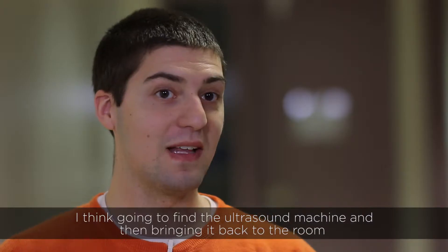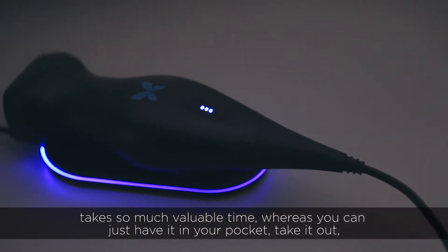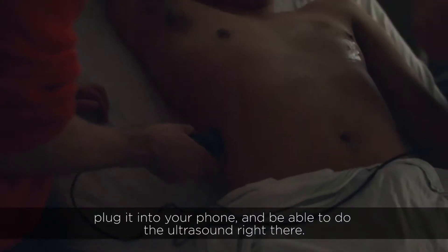Going to find the ultrasound machine and then bringing it back to the room takes so much valuable time, whereas you can just have it in your pocket, take it out, plug it into your phone, and be able to do the ultrasound right there.